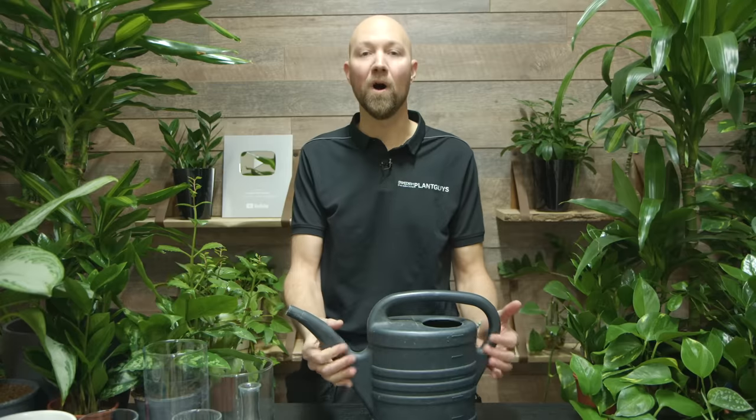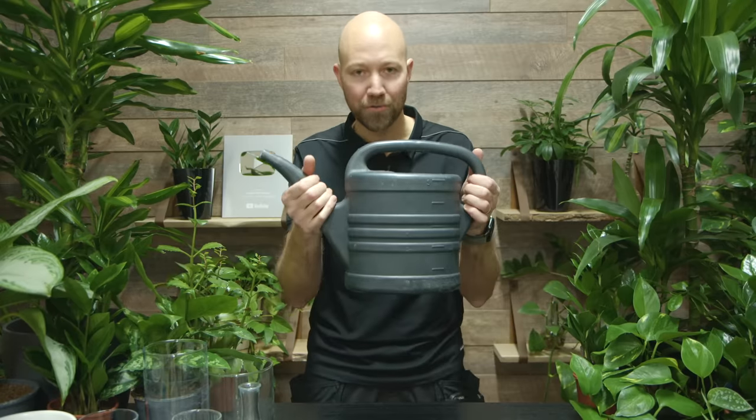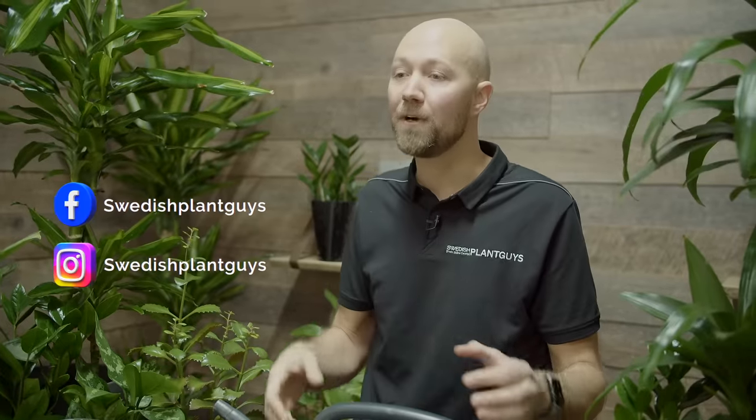This is what you need to create a cutting from almost any type of indoor tropical plant. Number one: clean water. If you live somewhere where you know your tap water is clean, you can use that; otherwise use bottled water, rainwater, or filtered water. Make sure to exchange the water as often as possible, but at least once a week.